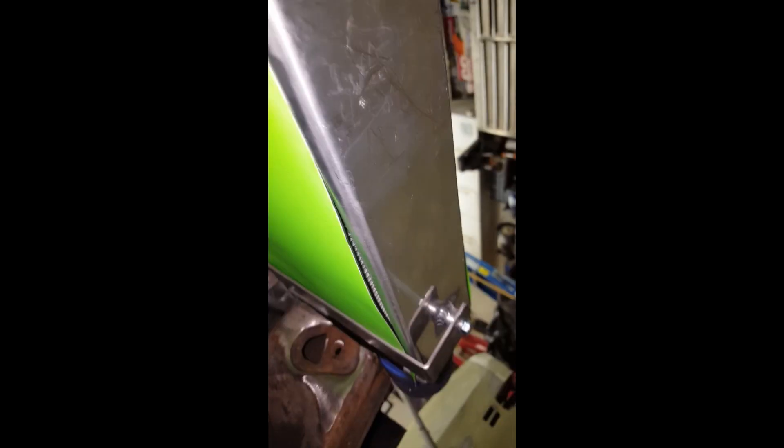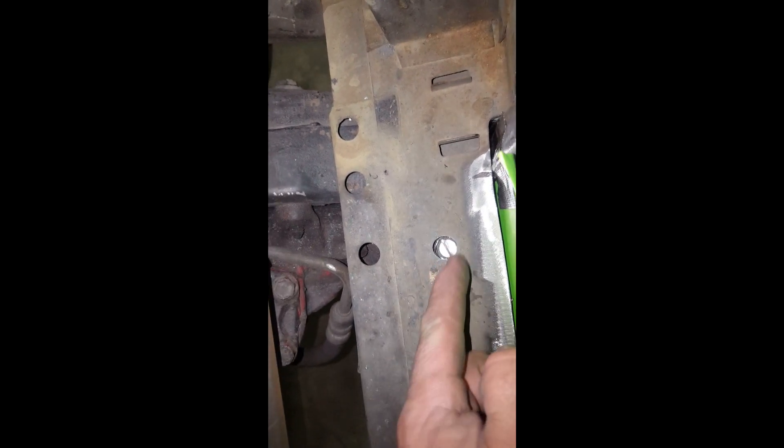It's all bolted on now — bolted down there and up top, makes it nice and sturdy. Up top there are two layers of steel, so I drilled through both layers but drilled the second layer bigger so a nut or bolt would fit down in there, and I put a little slot in it so I could use a flat screwdriver to loosen them. This way it won't touch the radiator when I put it in.